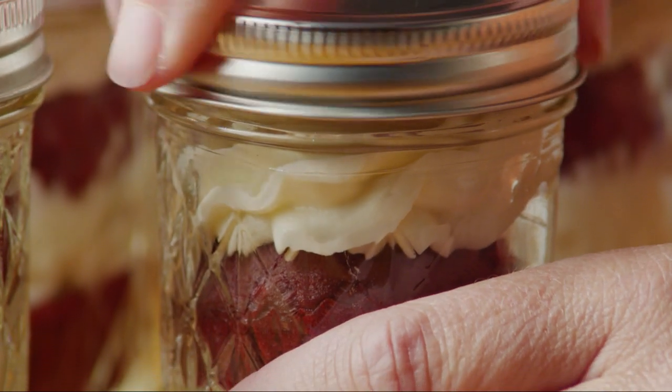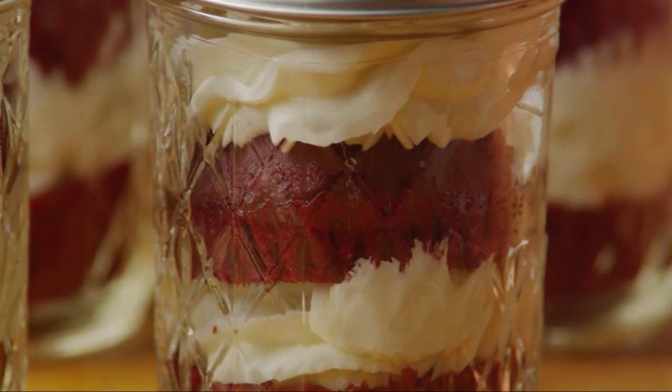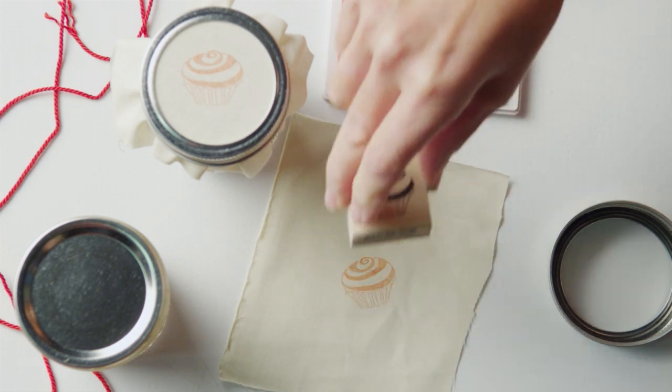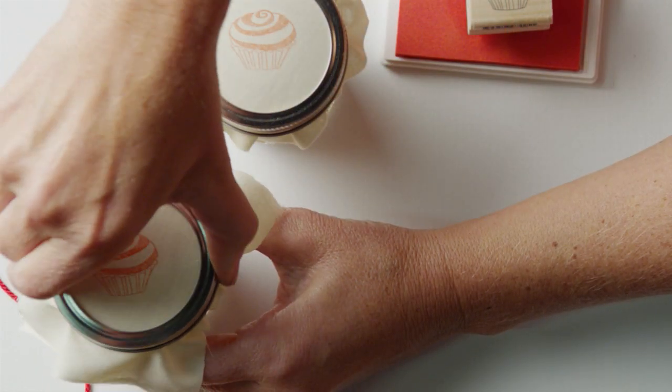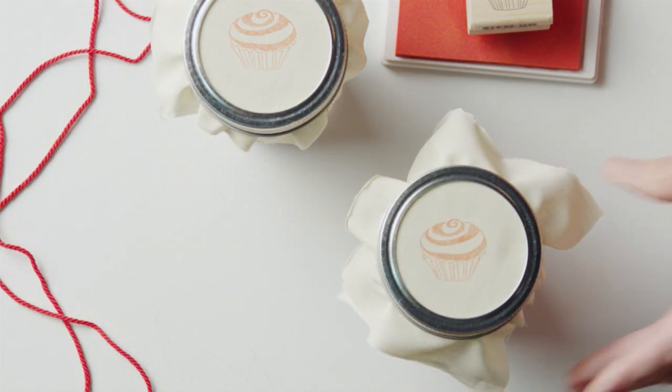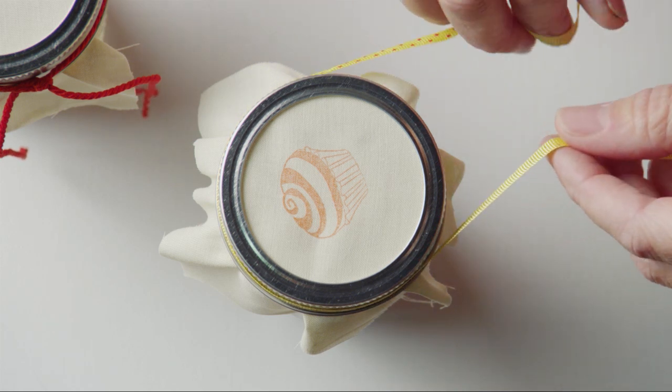Screw the lids on the jars. To wrap them as gifts, stamp a muffin on a square of fabric with an ink stamp, then seal the lid ring around the fabric, and wrap it with a bow.